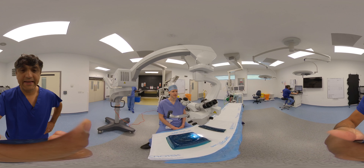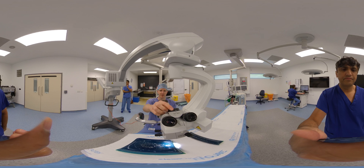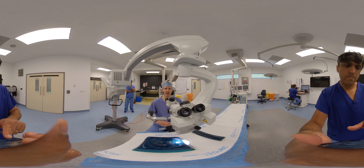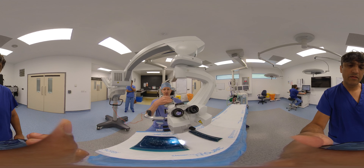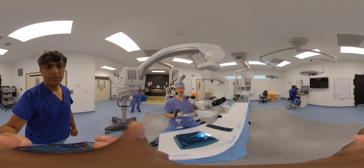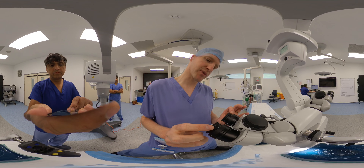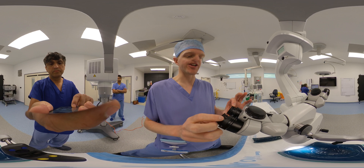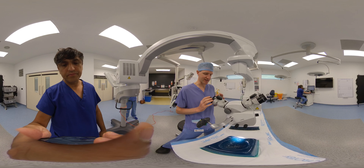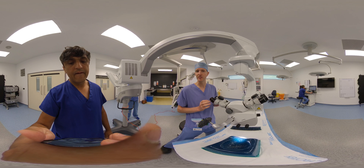The interpupillary distance setting on this particular brand of scopes is done at the very top and obviously varies from person to person. When you're first starting out in microsurgery, you just need to have a play around with this and see what works for you. For me, I'm 64, so you just adjust the dial to fit your interpupillary distance. Many scopes also have a gauge that allows you to adjust the focus, so people who require glasses can take them off and adjust this to operate in the same focus as someone without glasses. Most people, however, tend to leave this centralised at zero and operate with glasses on.